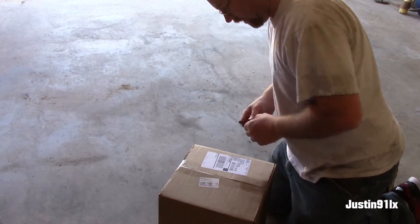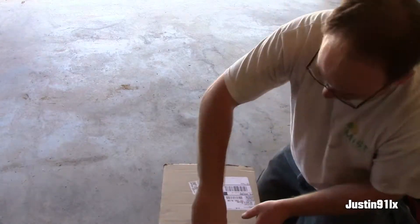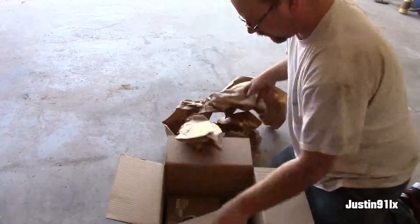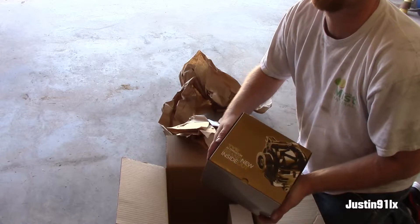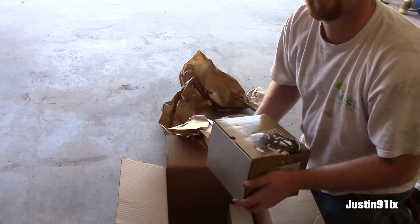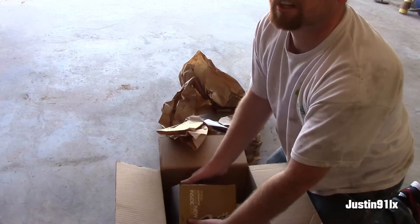I didn't show this in the last video, so I guess we'll find out now. I thought it would be a good upgrade for the car — picked up a new alternator. 130 amps. Supposed to put out about 70 amps at idle, and 130 to 150 amps at 2,000 RPM, they say.